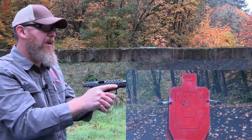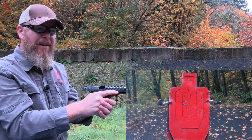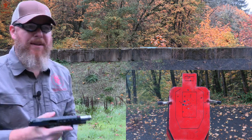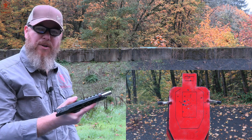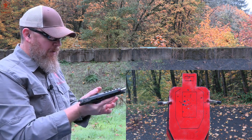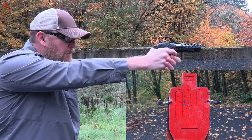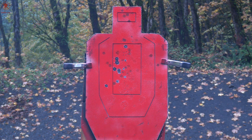That felt a lot better — notably better in hand. Am I getting better at doing this, or did I have better control with better traction, or is it the action type? Let's go one more. Yeah, it shot better.